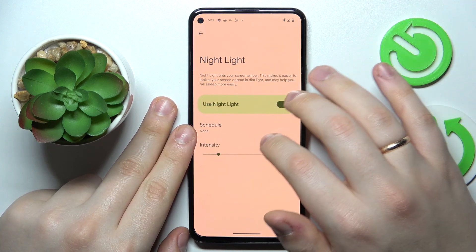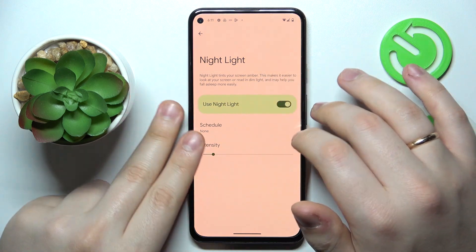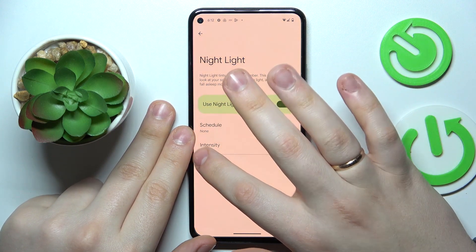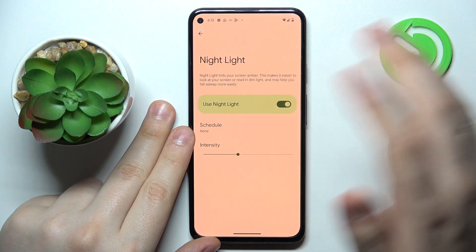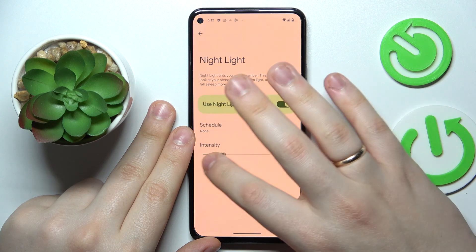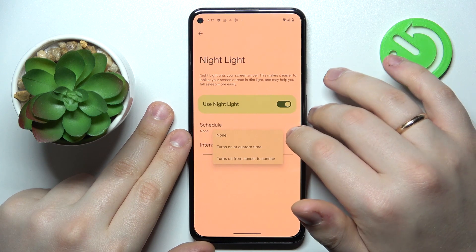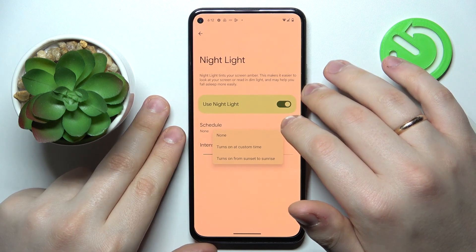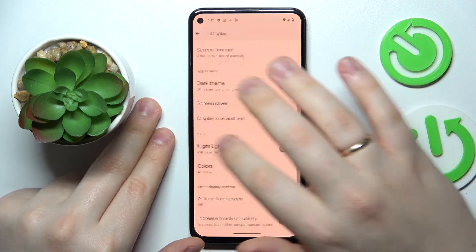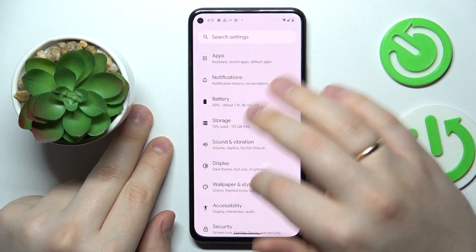At the Night Light page, we can adjust and modify the effect intensity — make it very warm or a bit more on the cool side. You can also set a custom automatic schedule for this mode to be activated and deactivated respectively.